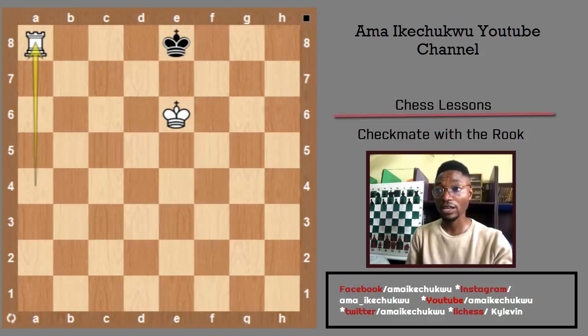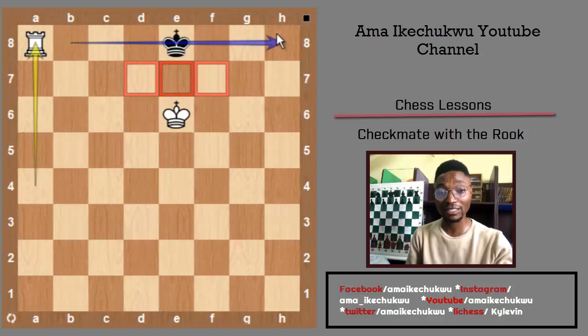If you've been following my previous videos, I used to call these squares in between 'king shared squares.' On this particular rank, the rook administers the check and gives the black king checkmate.